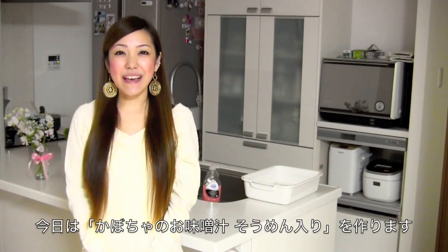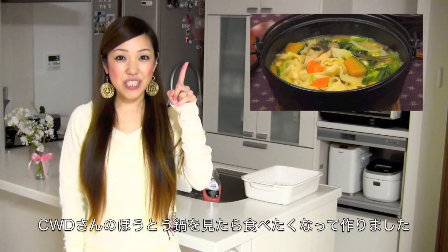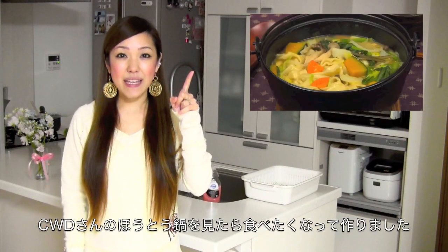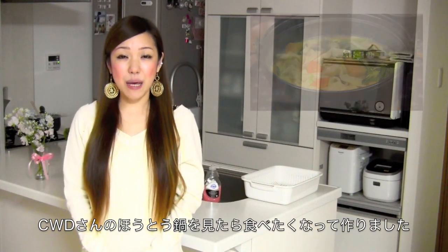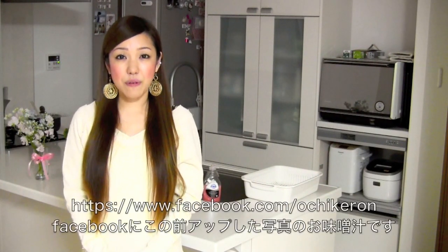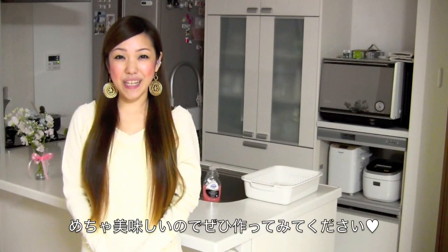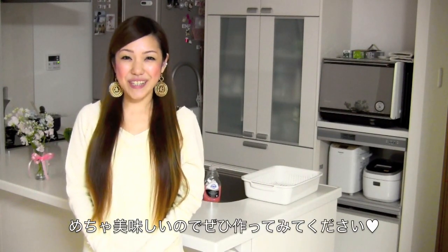Hi everyone! Today I'm going to show you how to make kabocha miso soup with soomen noodles. After watching Cooking with Socks Hoto Nade, I was inspired to use kabocha in my miso soup and it came out amazingly delicious. If you follow my Facebook page, you know that I posted a picture of it. So I really hope you enjoy my tutorial and I hope you can try it out.